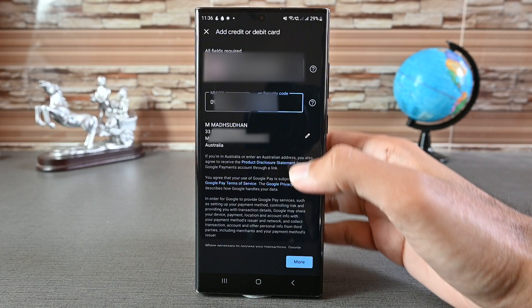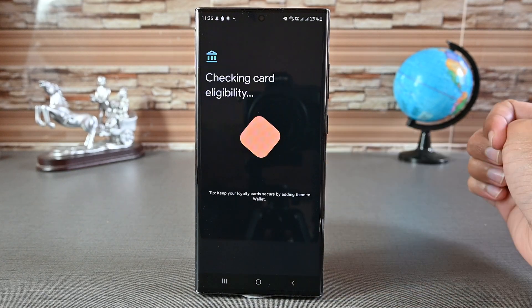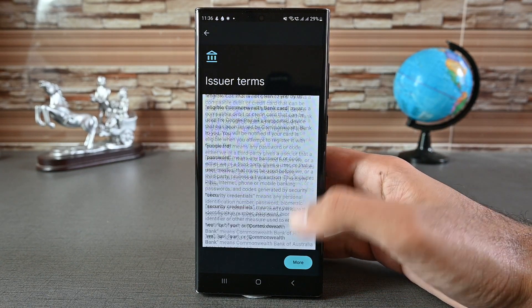You'll also need to put in your name and address. Mine are already saved, so I'm seeing this edit button. Click the 'More' button, then accept the terms and conditions. Now you'll see the bank's terms and conditions — accept those as well.